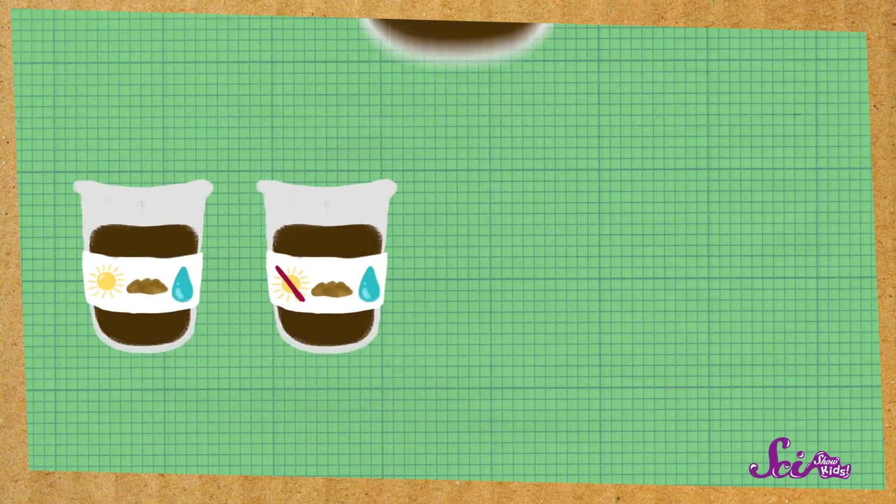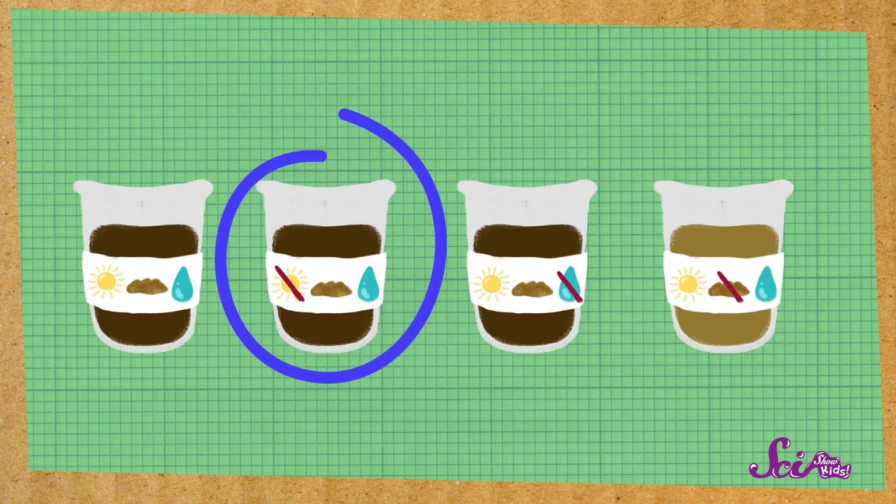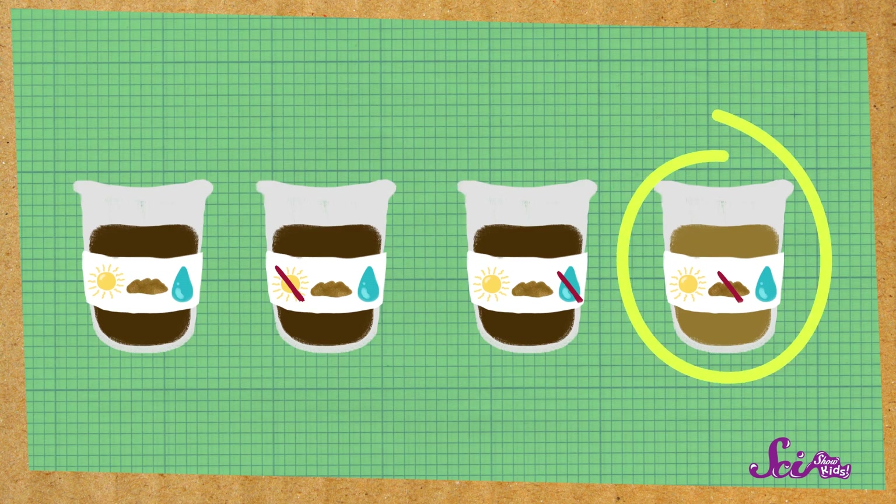We put seeds in four cups. Then we gave the seeds in one cup everything a plant needed to grow — sunlight, water, and soil. But the seeds in the second cup didn't get sunlight, the seeds in the third didn't get water, and the seeds in the last cup had sand instead of soil.